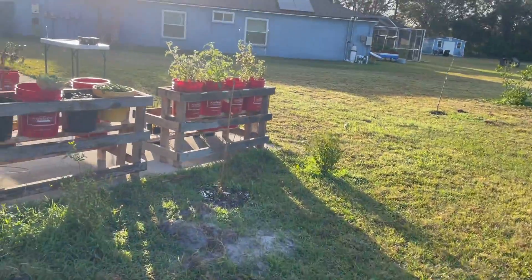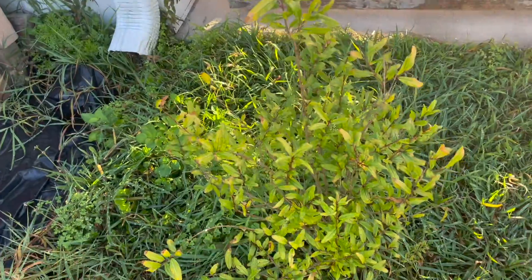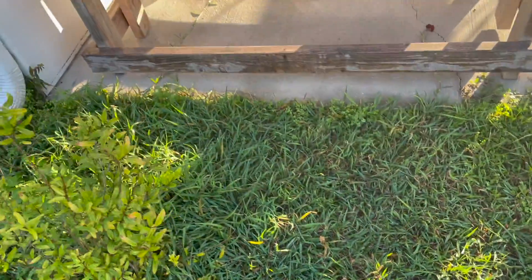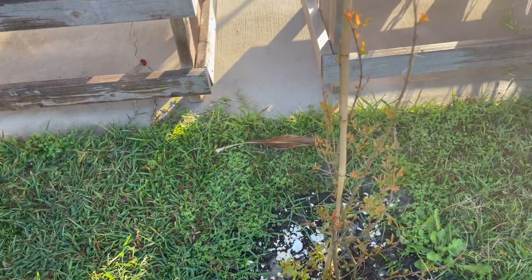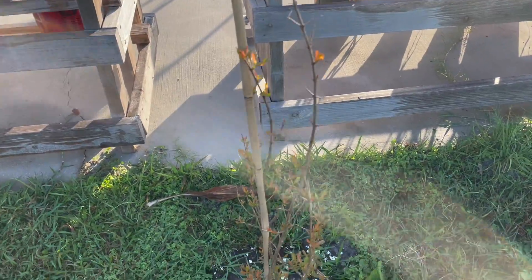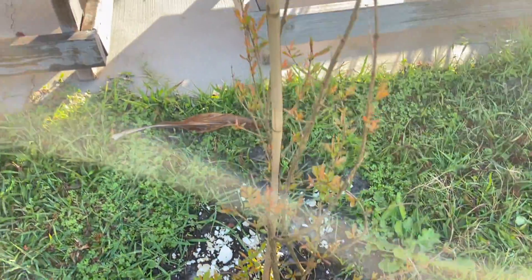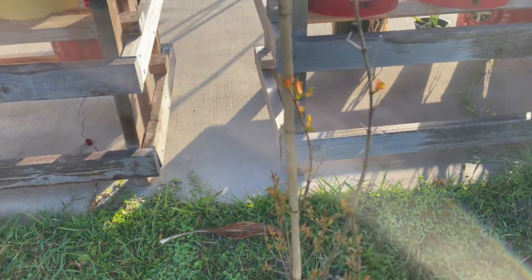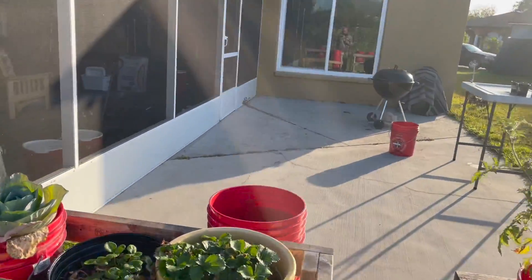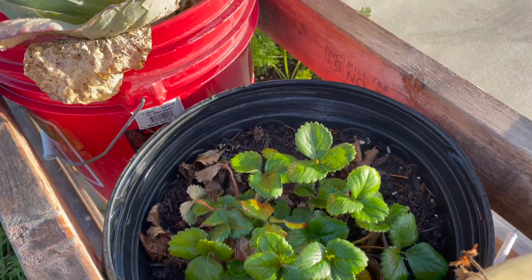Over here are my pomegranates. This one seems to be doing okay. It was starting to turn yellow a little bit, and I've been hitting them with a lot of fertilizer. This is the Parfianca that I got in the mail from Ison's Nurseries — look at that, it's already starting to bloom. Good job there. Just a couple of little strawberries, though — the animals get to them before I do.